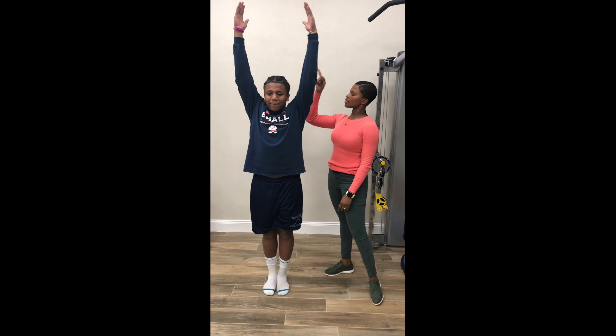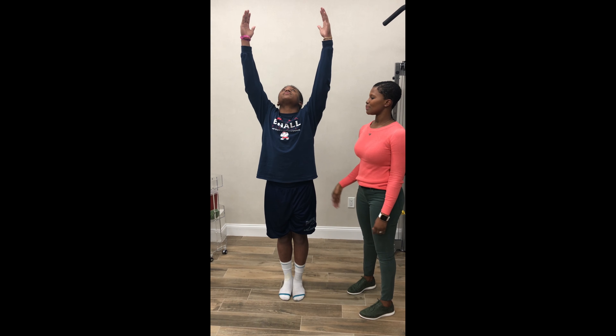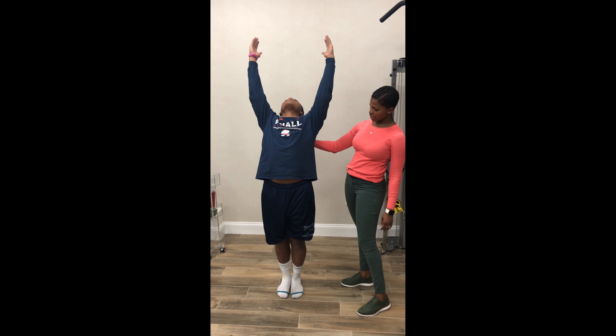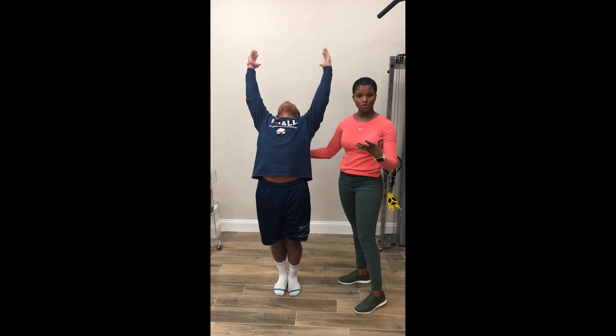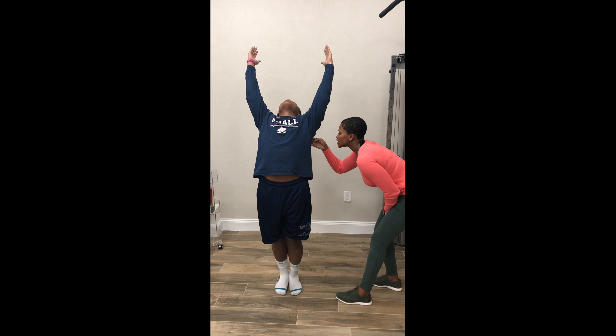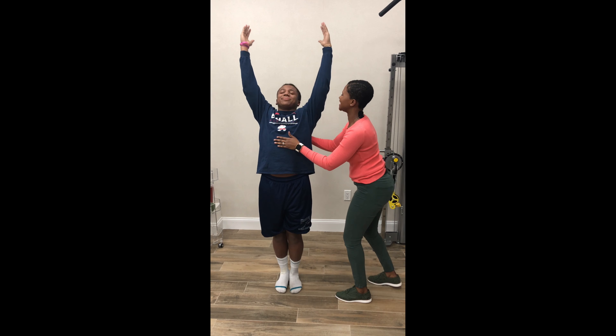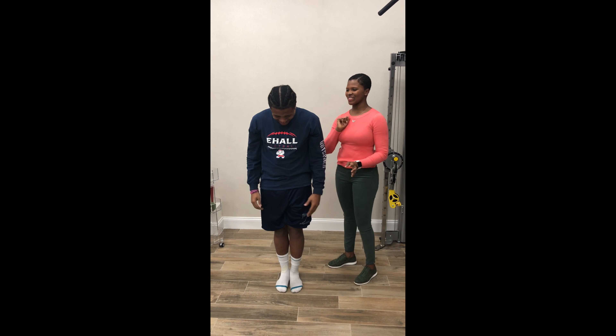Now both arms are going to go up, and you're going to look up at the ceiling and bend backwards as much as you can. Here, you're looking to make sure that Jalen is not having any excessive effort to do this, and also that his shoulder blade is going down by the heels. He's struggling a little bit there.